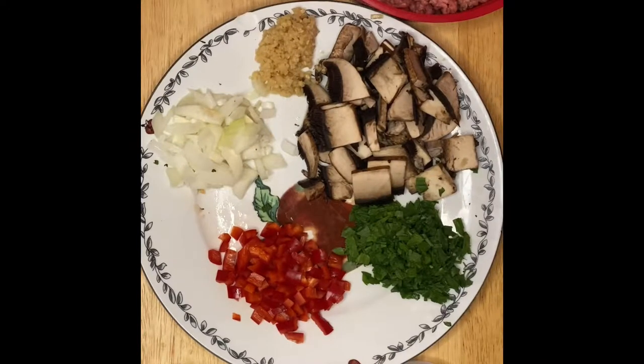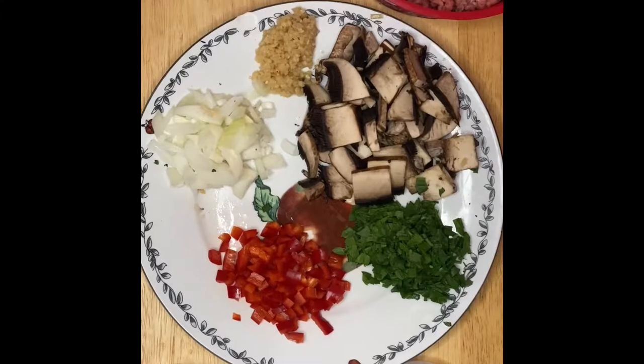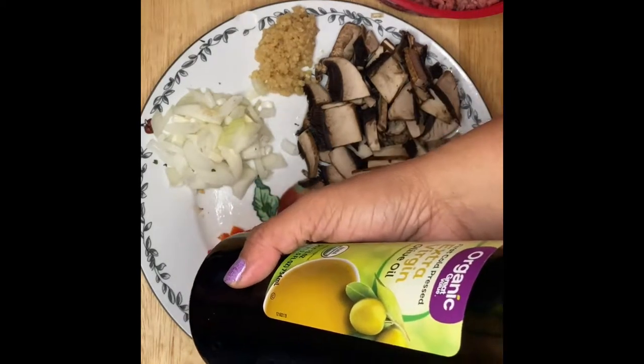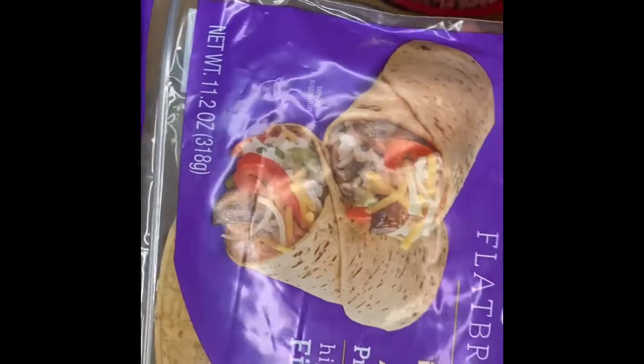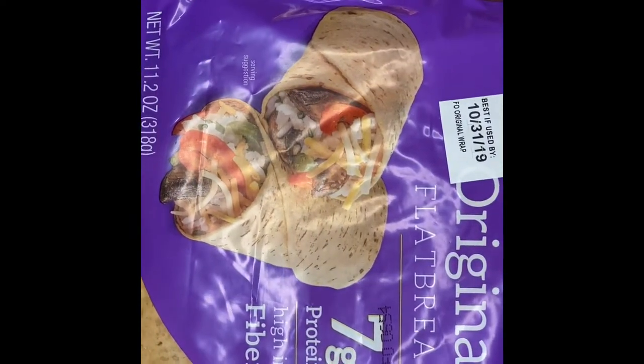Hi guys, welcome to my channel, this is Anam. Please don't forget to subscribe. Today we're going to make mushroom hamburger flatbread wraps. Here are the ingredients: hamburger, mushrooms, parsley, red pepper, onion, garlic, a little bit of olive oil, and this is the flatbread we're going to use today. I can assure you guys that you would love this recipe.